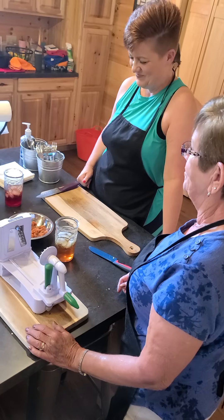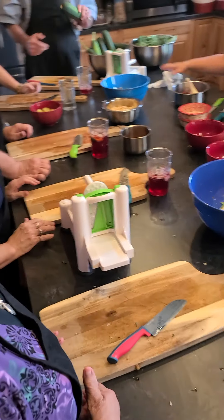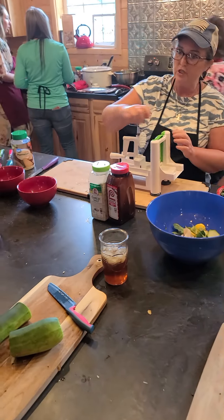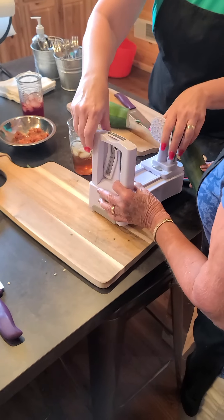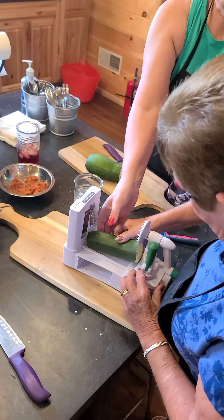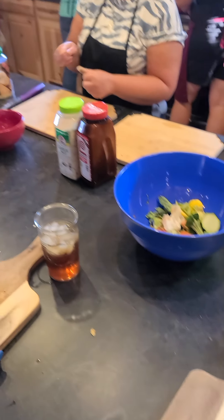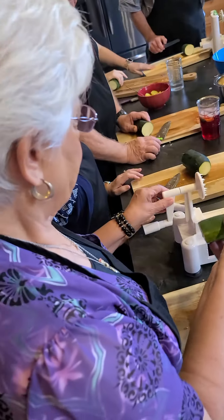Grab a zucchini, do about half the zucchini and pass it down — cut it in half. Your zoodles are going to come out on the end, so set it off to the side of your cutting board. Once the zoodles get on your cutting board they're going to be really long and hard to eat, so chop them a few times, then throw them back into the zucchini bowl.